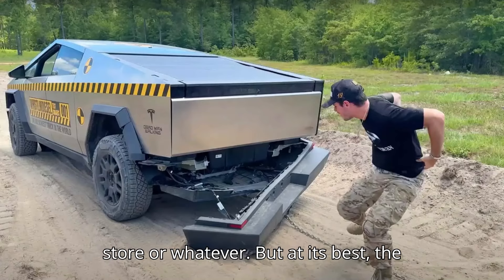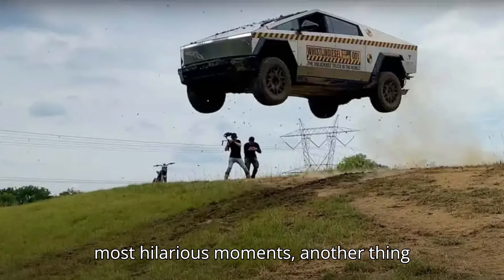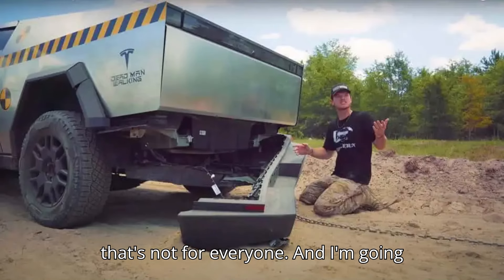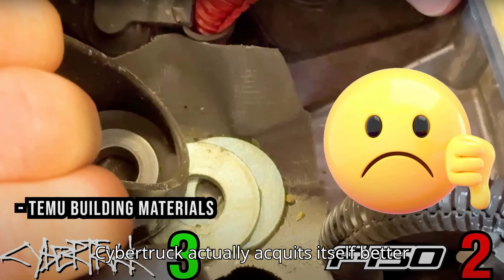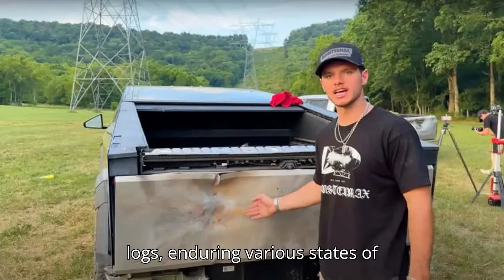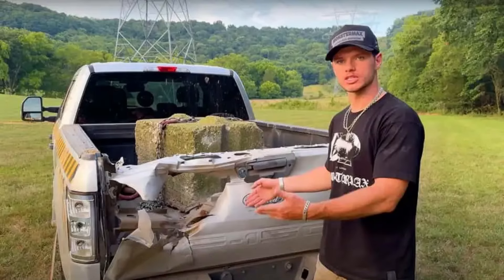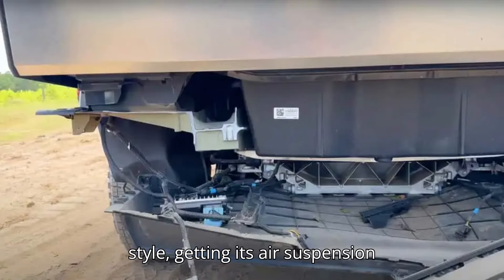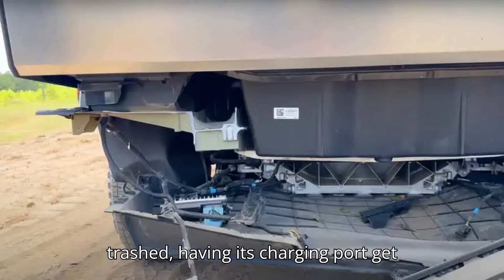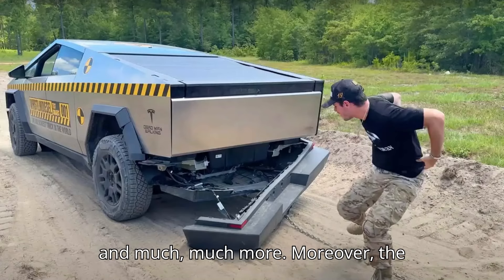But at its best, the Whistlin Diesel test apes Jackass in its most hilarious moments. And I'll go out on a limb to say the Cybertruck actually acquits itself better than you might think. It takes an absolutely tremendous beating — high speed runs up and down a stack of logs, enduring various states of disassembly, taking sledgehammers, launching over a hill Dukes of Hazard style, getting its air suspension trashed, having its charging port blasted with a water pressure machine, and much more.